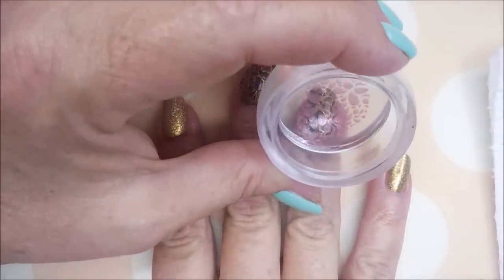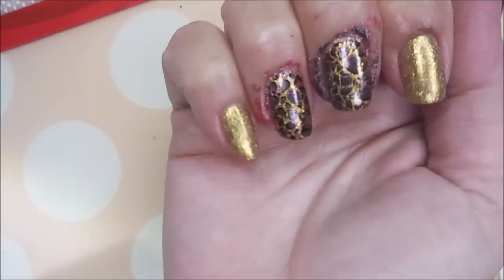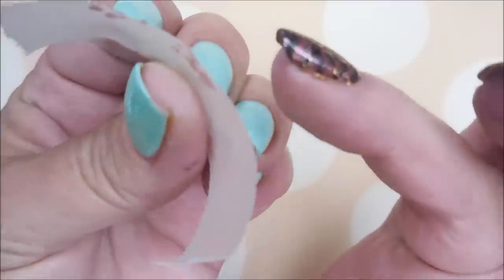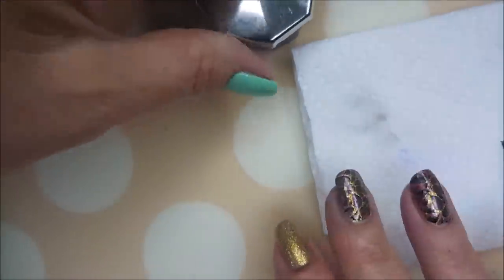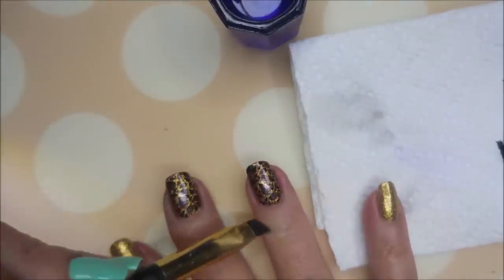I'm gonna get that double layered stamping on that one. I'm going in with a piece of tape to clean up the excess off my fingers, and since I remembered the Burt's Bees, it's coming up quite well. I hope I always remember that Burt's Bees because it's magical — plus it's good for my cuticles.